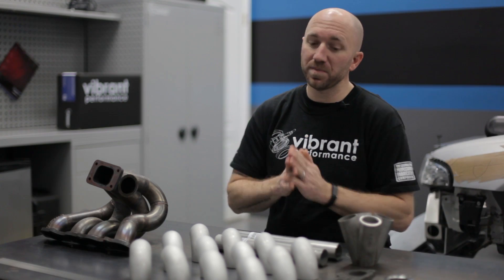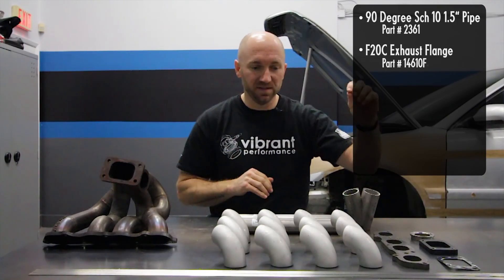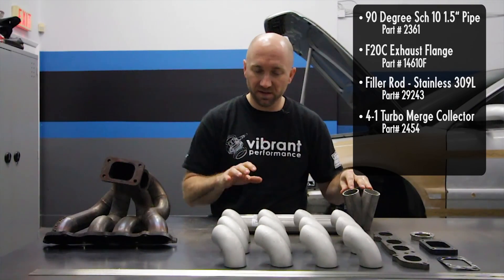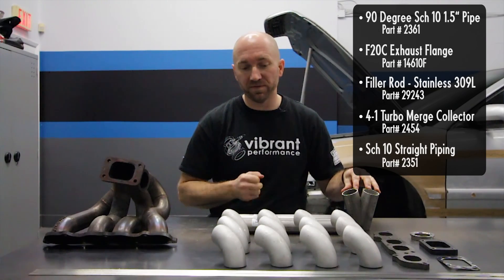Let's talk about material and material prep. I have here a bunch of weld L's, some flanges, some filler rod, a collector, and some piping — these are the pieces that you can use to put your manifold together.